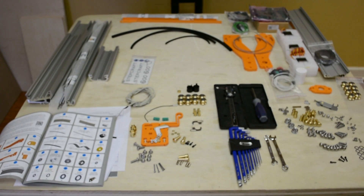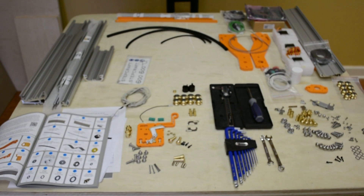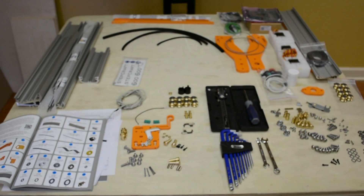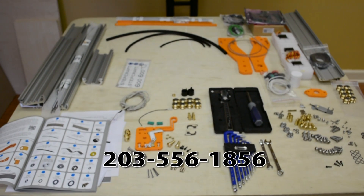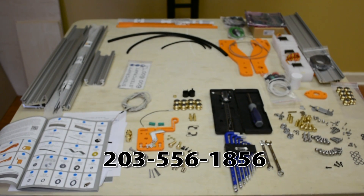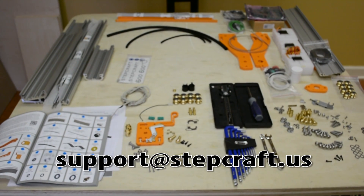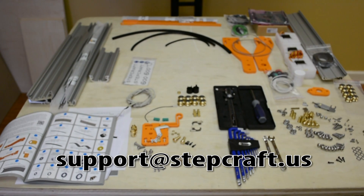If you have any questions or you are missing something after you've done the inventory, please call us at 203-556-1856 and select support, or send an email to support@stepcraft.us.